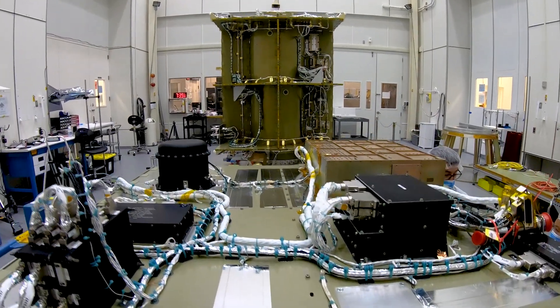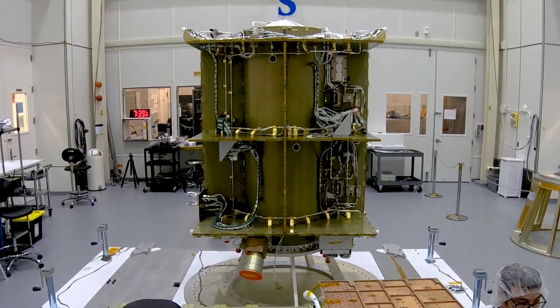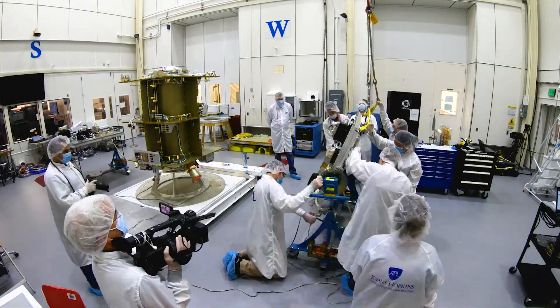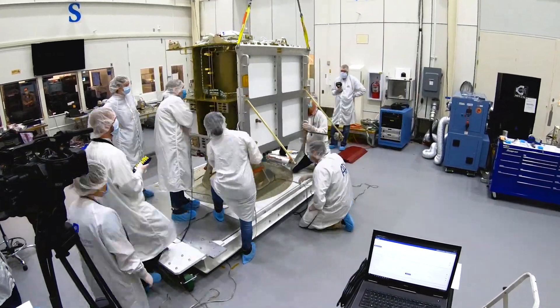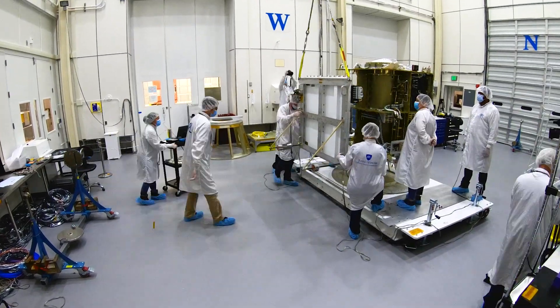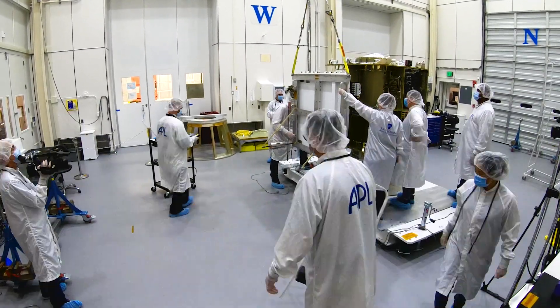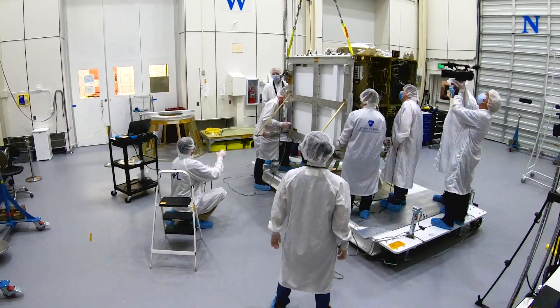Next, we're actually going to install this panel up against exactly where you see on the core. We're going to hang it off a crane so this rotates up, and then we're going to slowly guide it in and attach it all over that spacecraft. We're going to do the same on the other side, and at that point almost all the components will actually be integrated, or installed, on the spacecraft and ready for the next phase of testing.